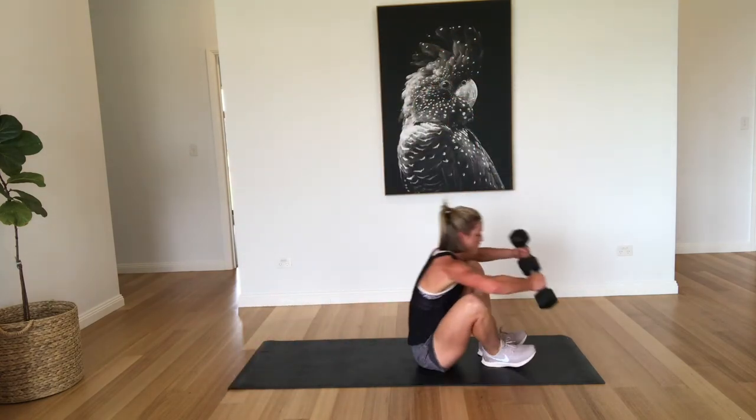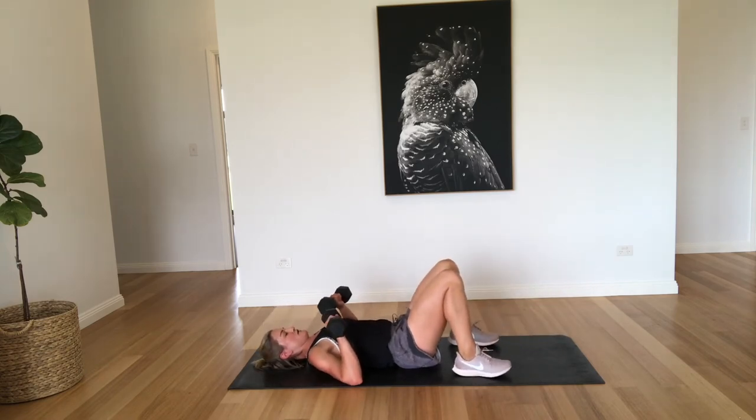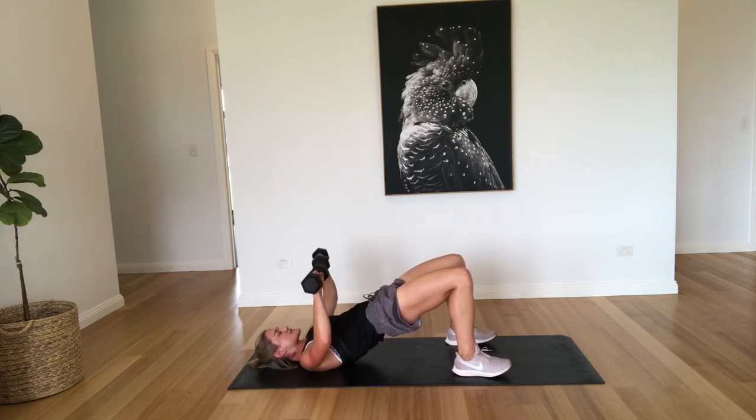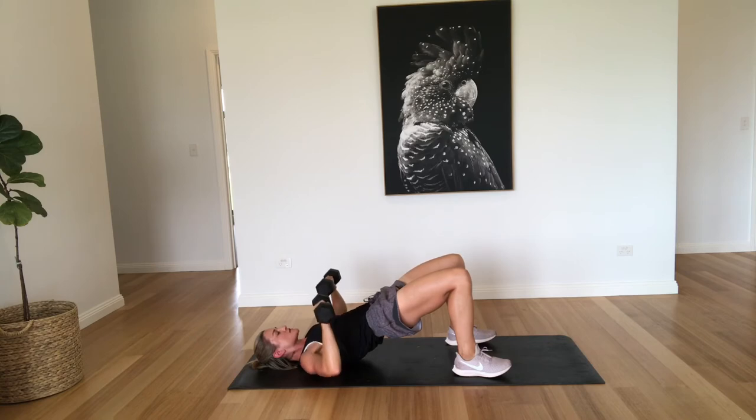Okay, so the hip raise first — the bridge — with the chest press. So coming up, holding it there, and we're just pushing through the chest, slowly down. That's two, three, four — keeping those hips up — five, six, seven, eight, nine, and ten. Well done.